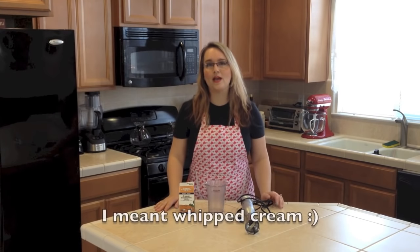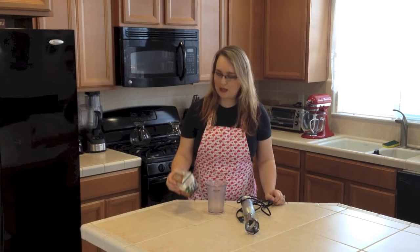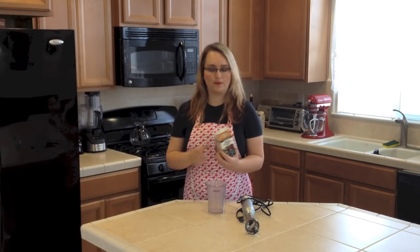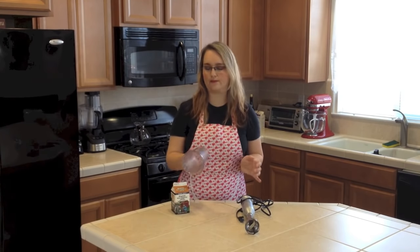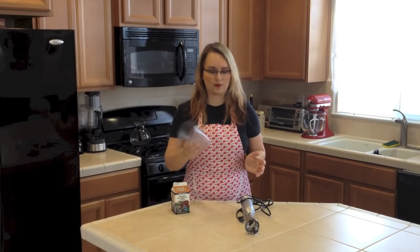I'll show you how to make super fast whipping cream in less than a minute. All you need is some heavy whipping cream — here I have some organic one — then you need some kind of cup or something, and then a hand mixer.